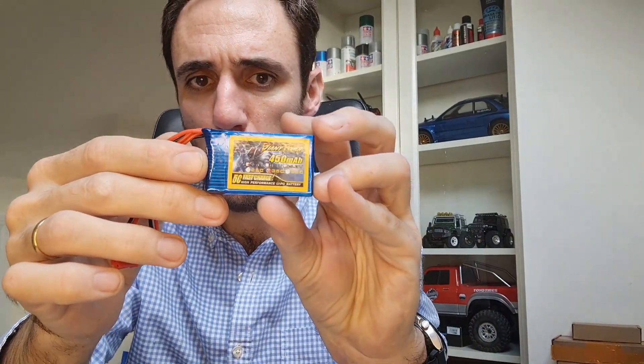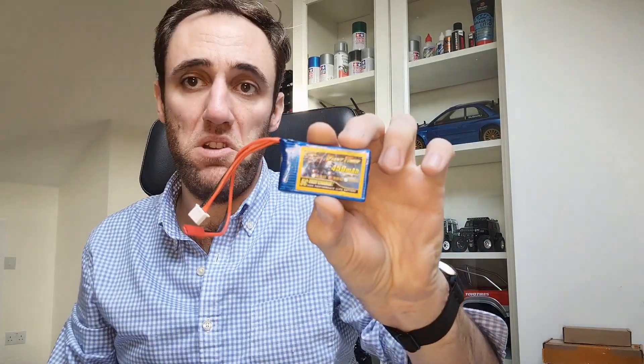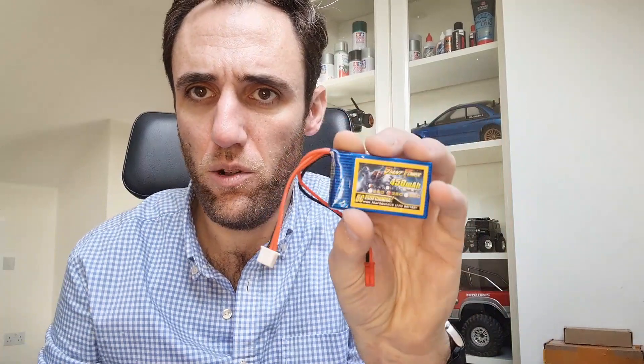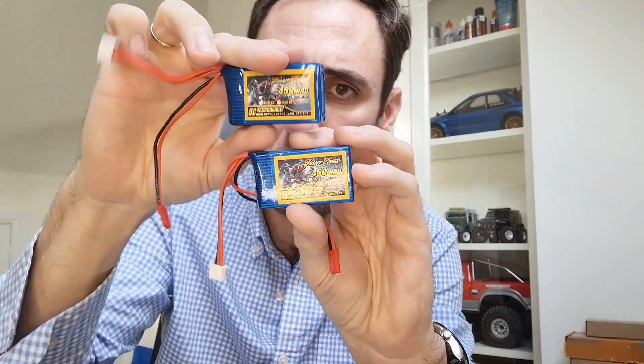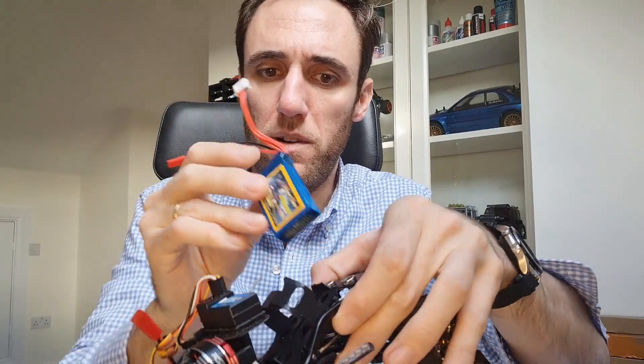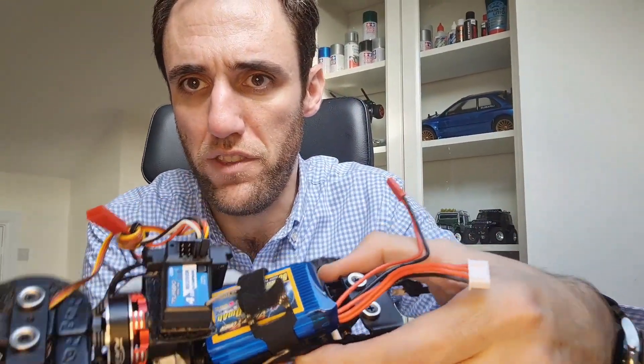Normally in the Axial SCX24 we have these 2S 350mAh batteries. I used to use these 2S 451s that are really cheap and convenient — I've been using them for a long time and they fit exactly on the same footprint, so you can use the same tray. I found the same version but in 3S — it's basically using the same footprint but just a bit thicker. Considering the weight is very similar and they use the same footprint, I can easily accommodate this 3S battery in the original battery tray of the SCX24.